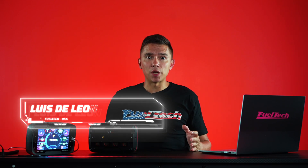The FuelTech FT700 is the next step of evolution in engine management systems. We imagined what we should be able to do, and we actually built the hardware to do it. As we started the pre-order of the unit, we collected questions through social media, through people we spoke with at PRI, and now I'm going to answer some of them. I'm Luis De Leon from FuelTech USA, so come with me as I go through those questions and I hope I can answer most of them.